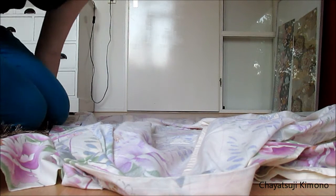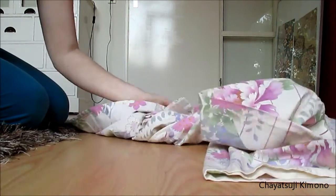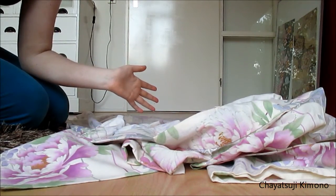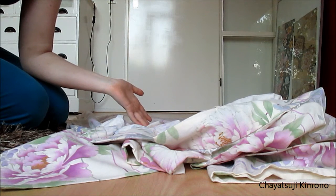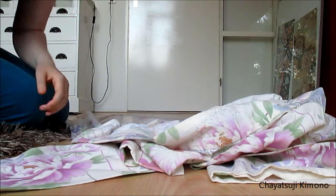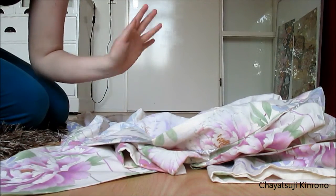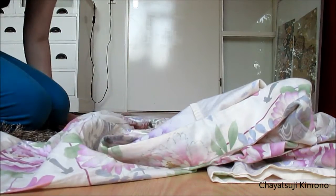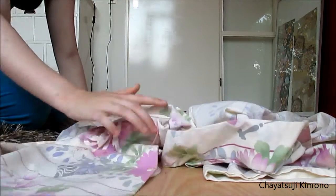Hey everyone, welcome back. I'm sitting here with my yukata. I'm going to do a folding tutorial because if you want to wear a yukata, you also want to know how to fold it so that you can put it in a drawer or a clothing closet. So I've got my yukata here.